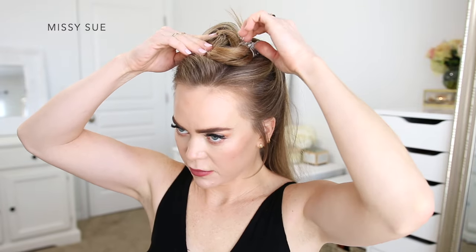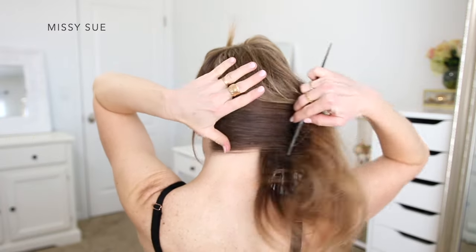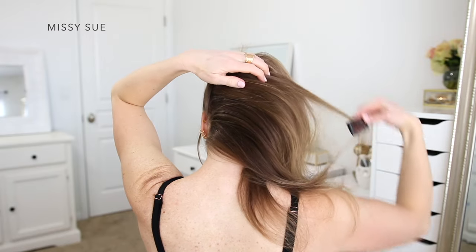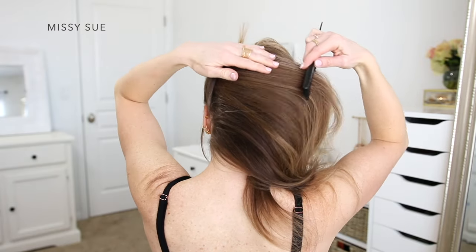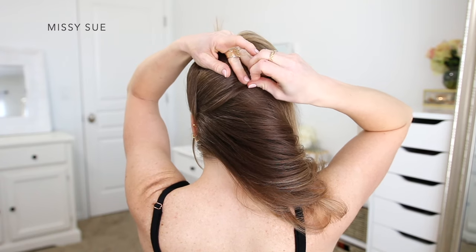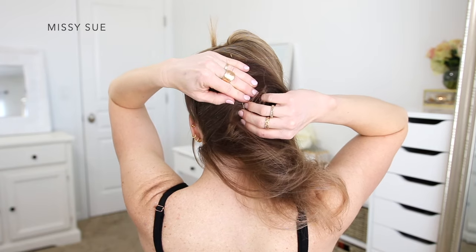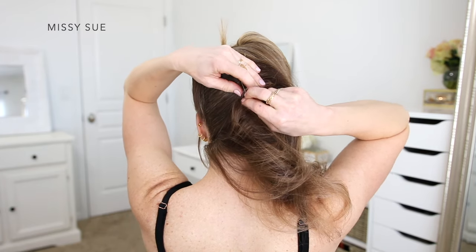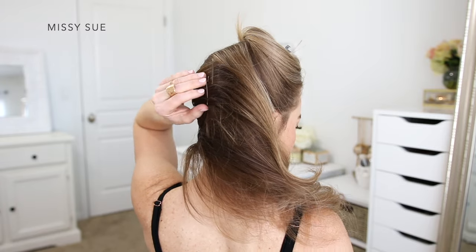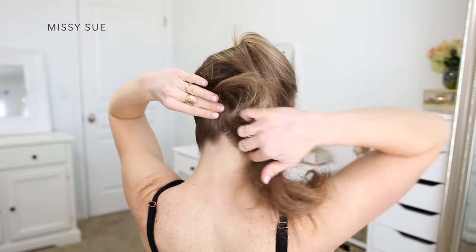Now with the remaining hair at the back of my head, I'm going to brush all of this hair towards the right side. I'm creating a French twist style, so I need all of the hair on one side so I can create a base for the roll to pin into. I'm going to take some bobby pins and slide these vertically along the back of my head, pinning the hair down so it stays brushed over towards the right side, and this will create a base for the rest of the hair to be pinned into.